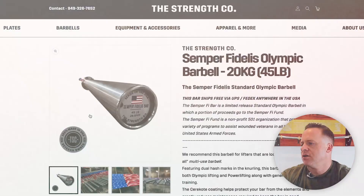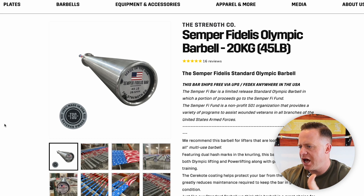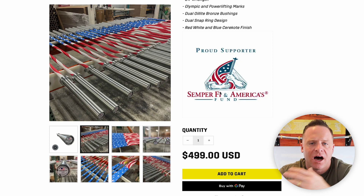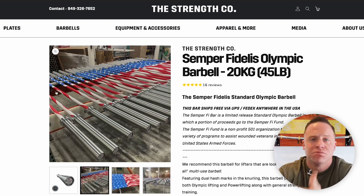Let's start with the Semper Fi bar. The first thing that probably jumps out is that it costs the most at $500. That's because it's Cerakote — the other bars we sell are zinc coated. This is a Cerakote finish with an American flag pattern, which means more manual labor. And for every bar we sell, we give $100 to the Semper Fi Fund, a great organization for veterans. That is why the Semper Fi bar costs more than the other two.